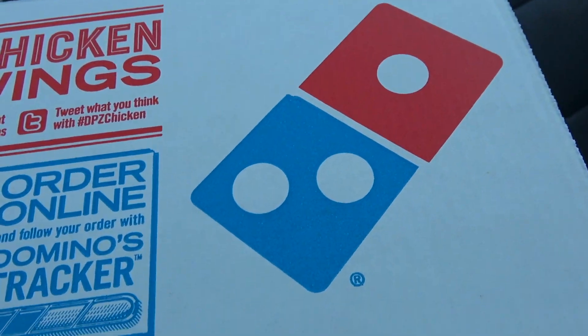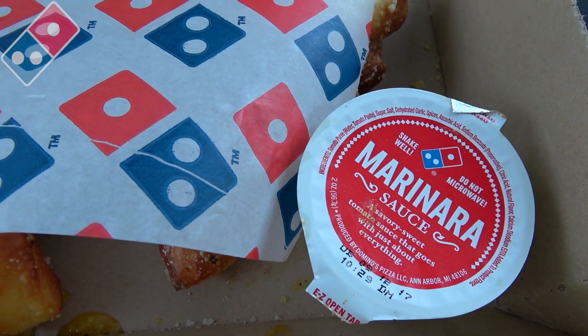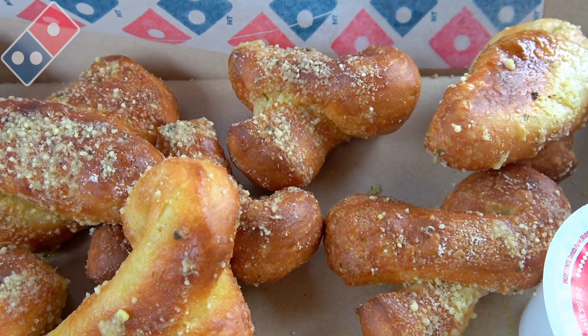Let's pop the top on Domino's all-new Parmesan bread twist. Right off the bat, we've got some marinara sauce for dipping, but it's under this main little sheet here for the main event itself — those Parmesan bread twists.